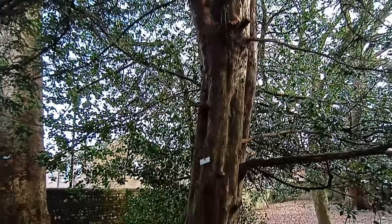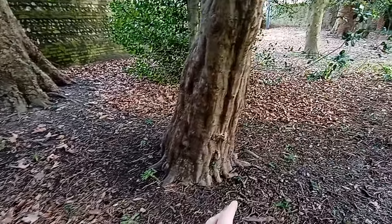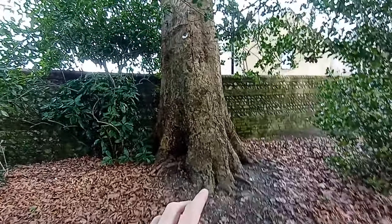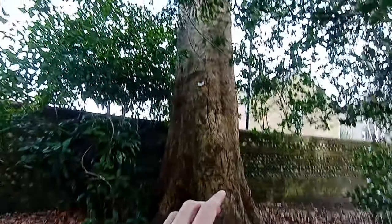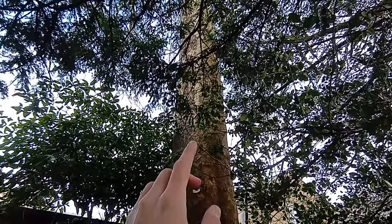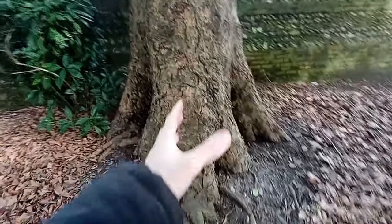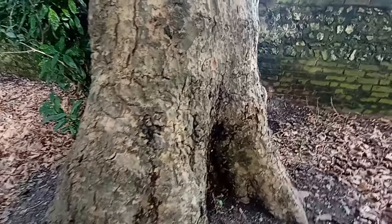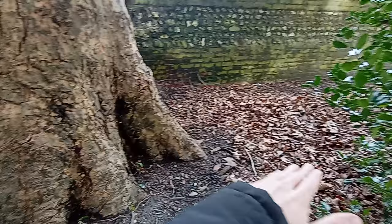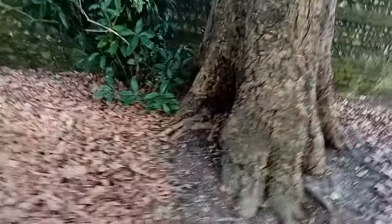The yew comes down into the ground — not a big surface root system on this one, but a very interesting tree. This tree on the other hand — I think it's some type of maple possibly — has a huge root base: big chunky roots coming down, going deep into the ground. They don't spread out across the surface much; they go deep, but it's a very chunky looking root base.